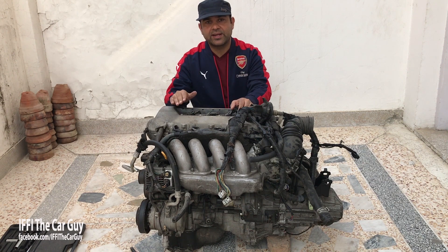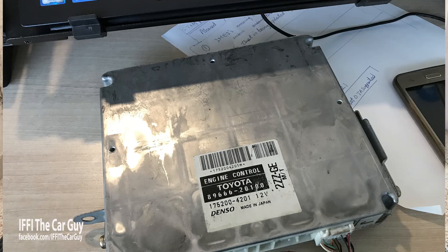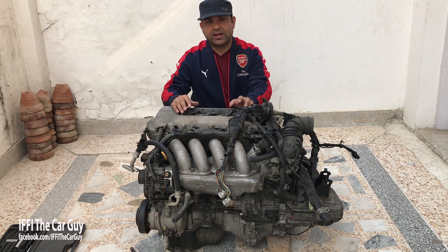This particular engine has been taken from a Corolla, but its ECU is from a Celica GTS, which is suitable for me. It has a rev limit of 8000 RPM, which is very good.